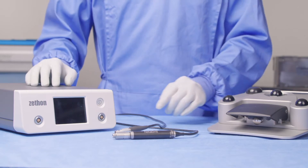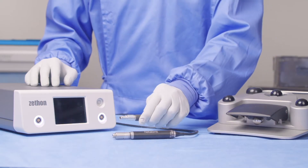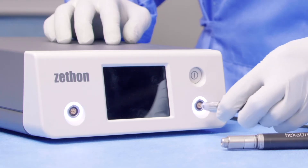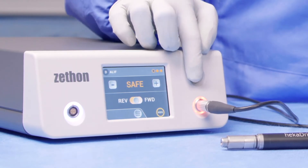Firstly, you want to begin by turning your console on. Once the system starts up, you can take the cable that's attached to your handpiece and connect the red dot on the cable to the red dot on the console. You will notice the tool starts up in safe mode, indicated by the orange light.